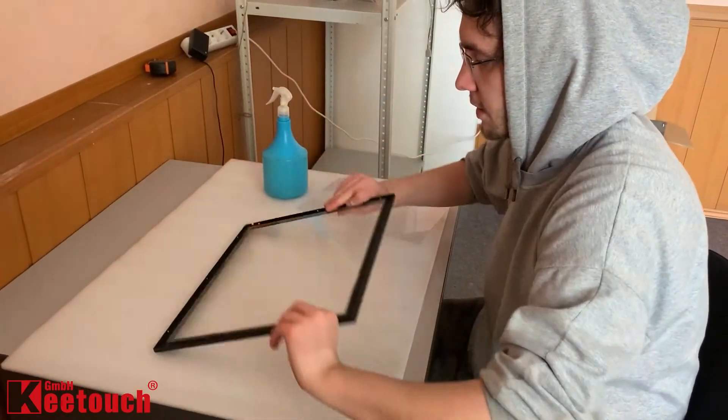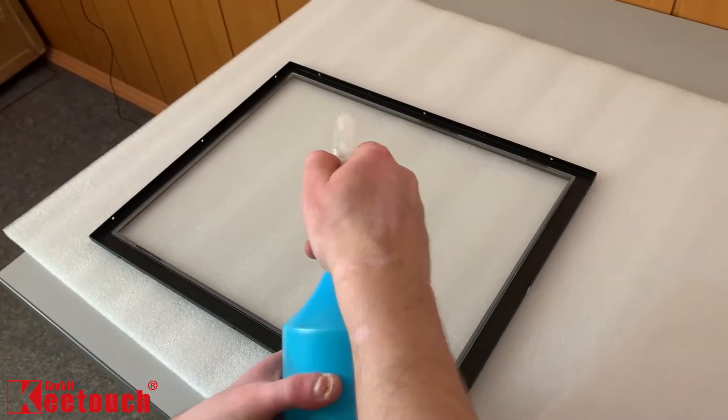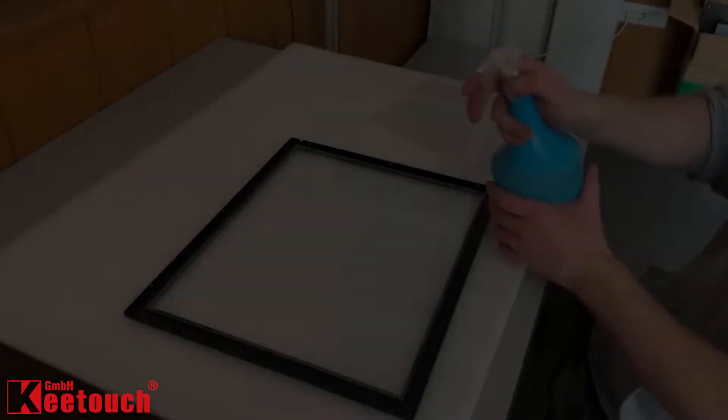Firstly, ensure that the glass surface is completely clean, and only after doing so, fully apply a soap solution spray over the back surface of the glass panel.